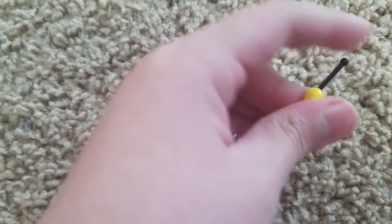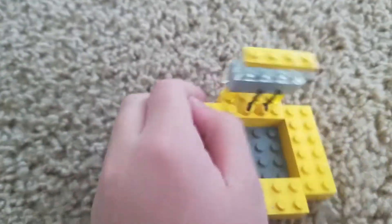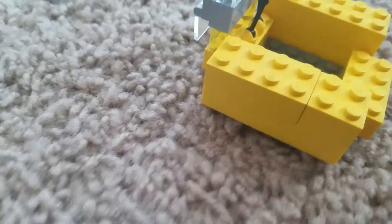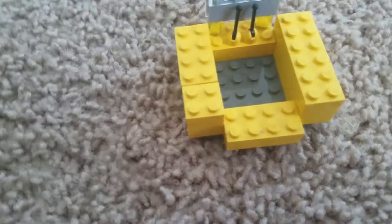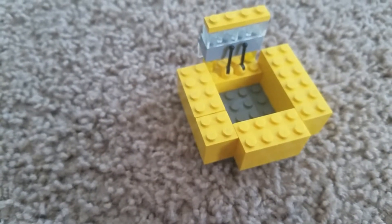And then get two yellow switch pieces like this and put them on top of these two pieces like that. Then get two 4x6 yellow pieces and put them on top of those two pieces like that. Then get a 4x8 yellow piece and put it right here like that. So you're just going to do those two steps like that.